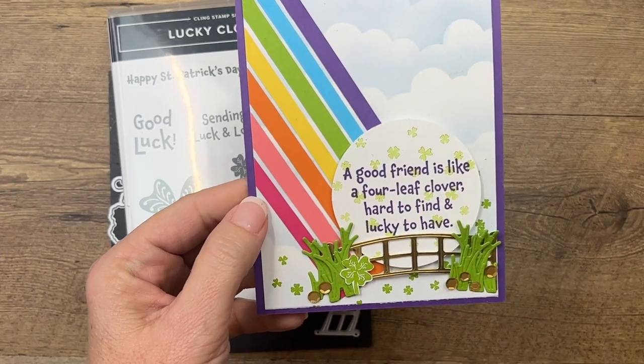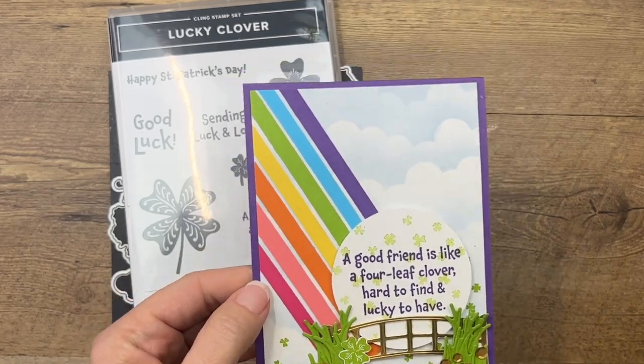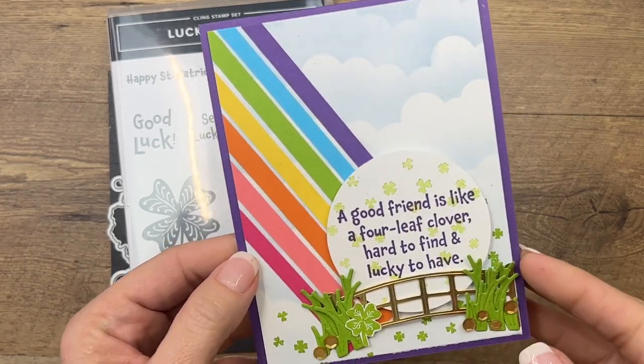It says 'A good friend is like a four leaf clover, hard to find and lucky to have.' So it's St. Patrick's Day-ish, but really you could use it any time of the year.